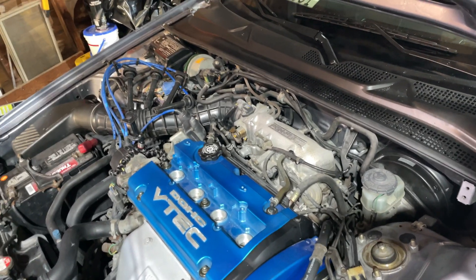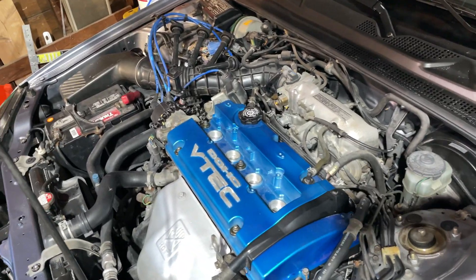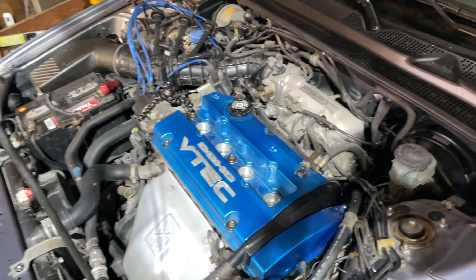Alright guys, that's how you do a compression test on your engine. If you have any questions please let me know down in the comments below. Like this video if you enjoyed it, subscribe for more, and I'll see you guys in the next one — peace.